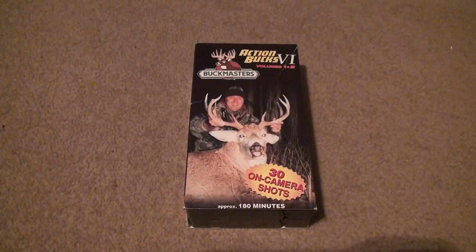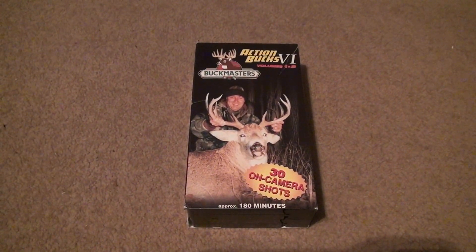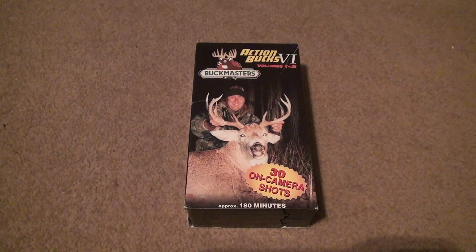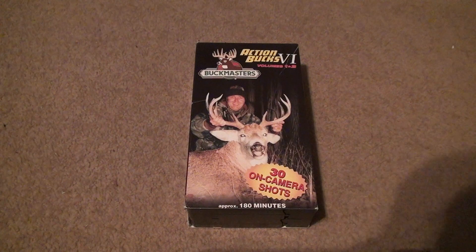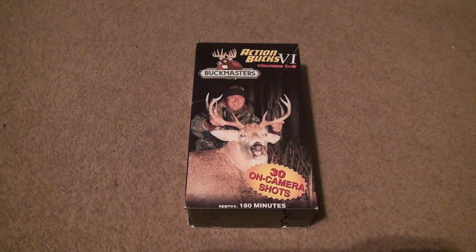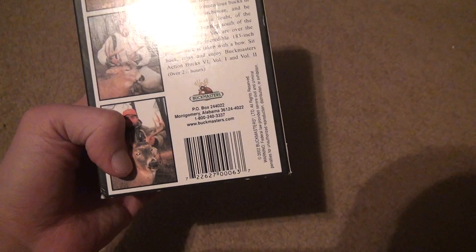Here we are for the unboxing of Action Bucks 4 Volumes 1 and 2 — Buckmasters. 30 on-camera shots, approximately 180 minutes. Now I don't know what deer hunting is like, so I just got a bunch of them — like 4 or 5 of them for about 5 bucks.